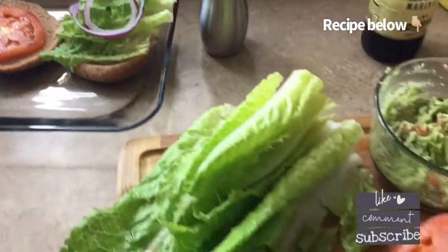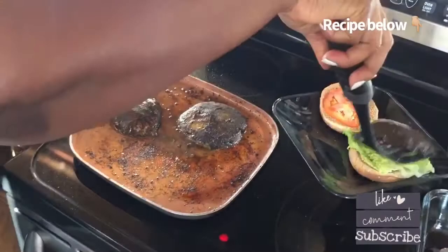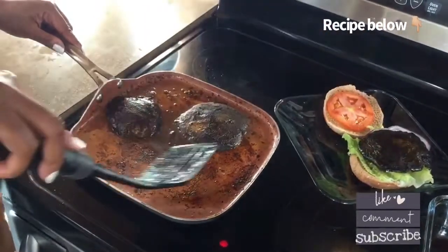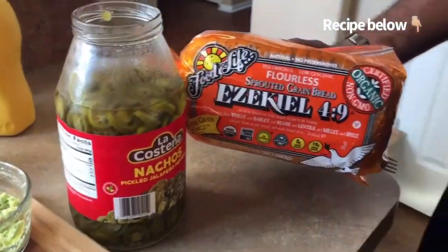Another thing — honey used Ezekiel bread, and if you use Ezekiel bread you can get about nine grams of protein because Ezekiel bread is very high in protein. Or you can get whole grain hamburger buns — they make whole grain hamburger buns as well. There's the Ezekiel bread and that delicious guacamole with the jalapeños.